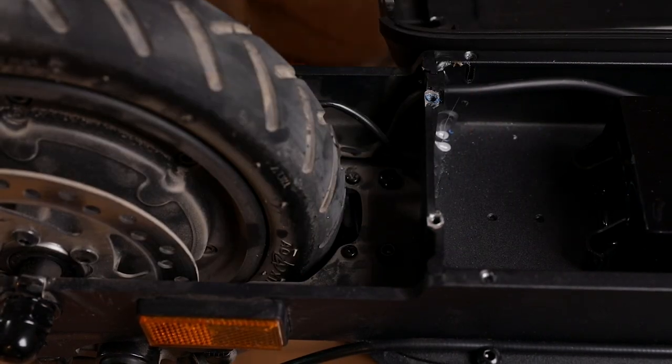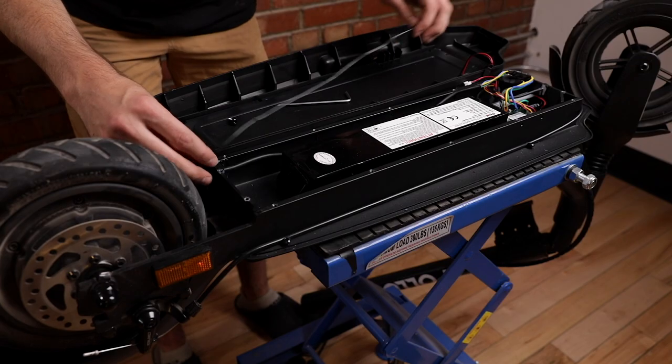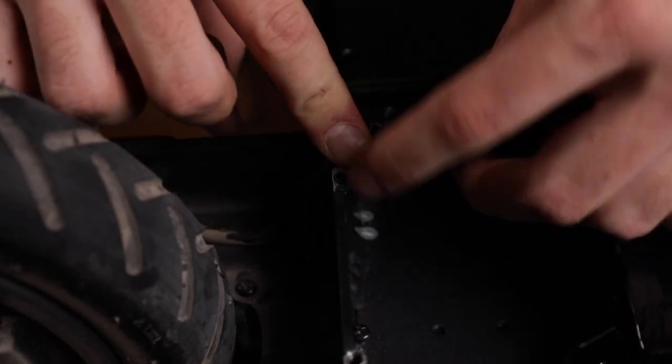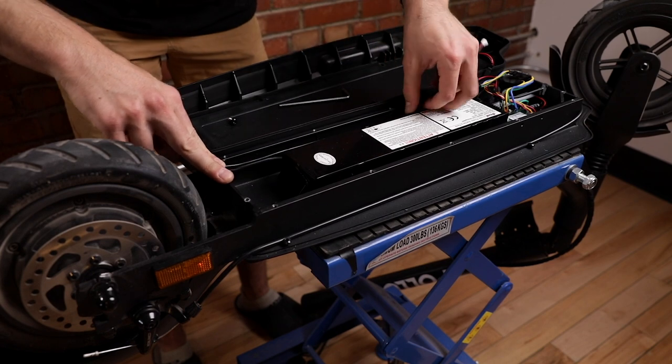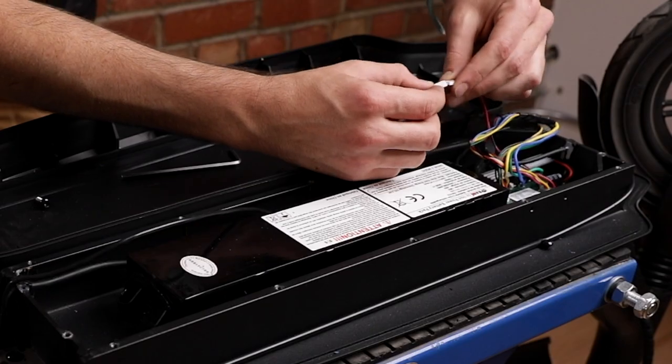Once these are nice and tight, reconnect the cable for the rear light. Pass the cable through this little rubber piece here and make it flush against the top, then reconnect the rear light.